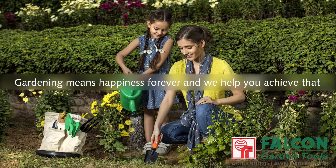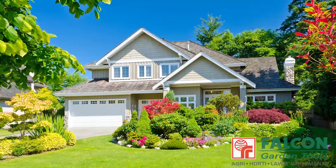Gardening means happiness forever and we help you achieve that. Keep your home garden looking great throughout the year.